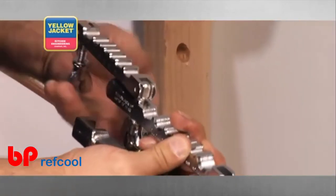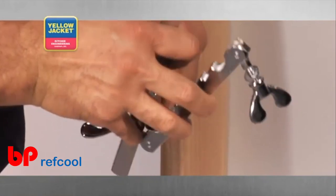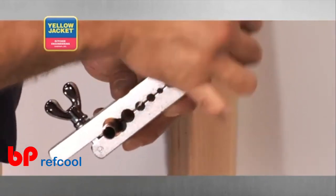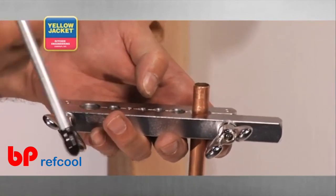Next, check the tube grips on the bar. The grips can get filled with copper, and cleaning the copper out will ensure that the tube doesn't slip. Insert the tubing into the bar, extending it through the bar farther than you would for a flare, as a swage requires more depth than a flare.